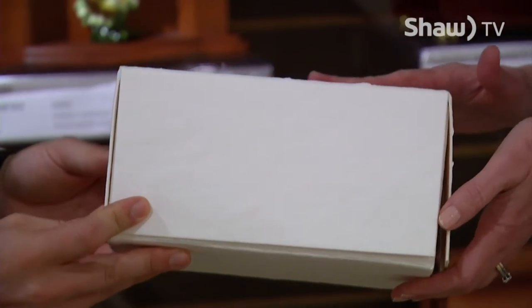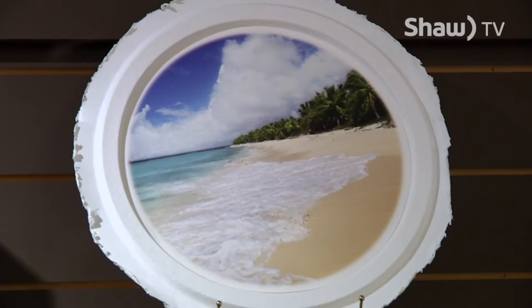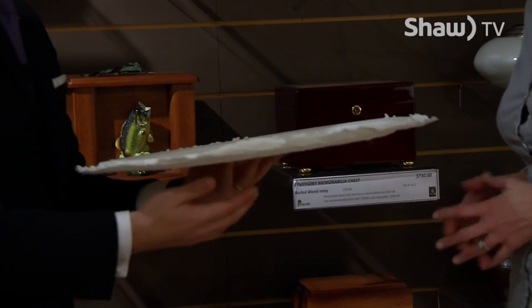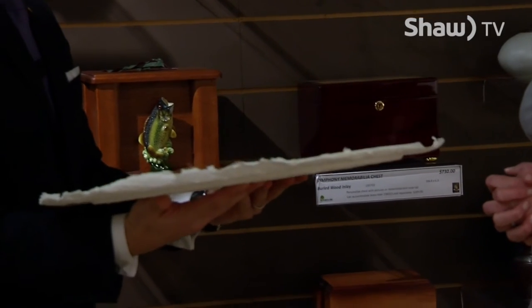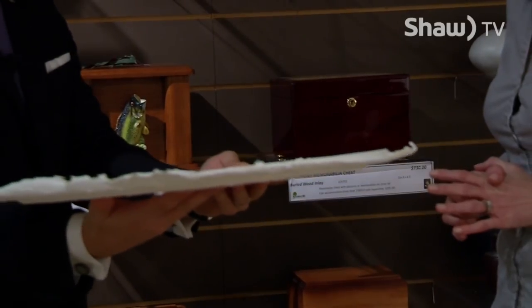The urns we provide are all made of natural materials as well, either papier-mâché or softwoods. There's also a paper bowl that goes underneath and the cremated remains go inside, so when you're at the beach or on a boat you're able to put it in the water and it floats temporarily.